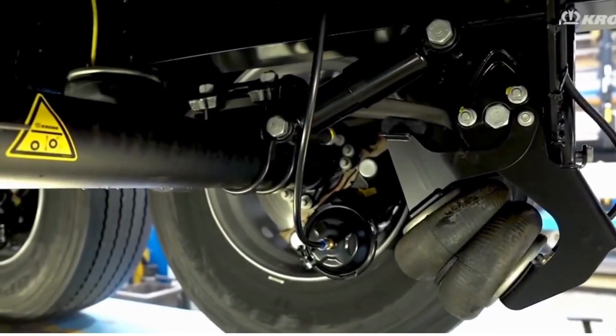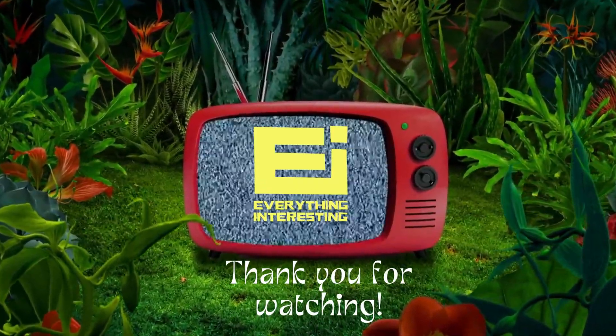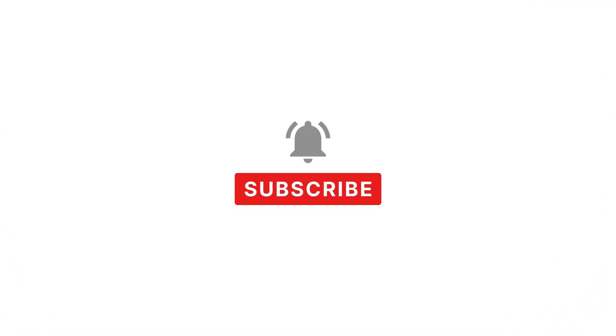Now you know why trucks have one pair of tires hanging in the air. Let us know in the comment section if you like this video, and don't forget to subscribe to our channel. Bye now.